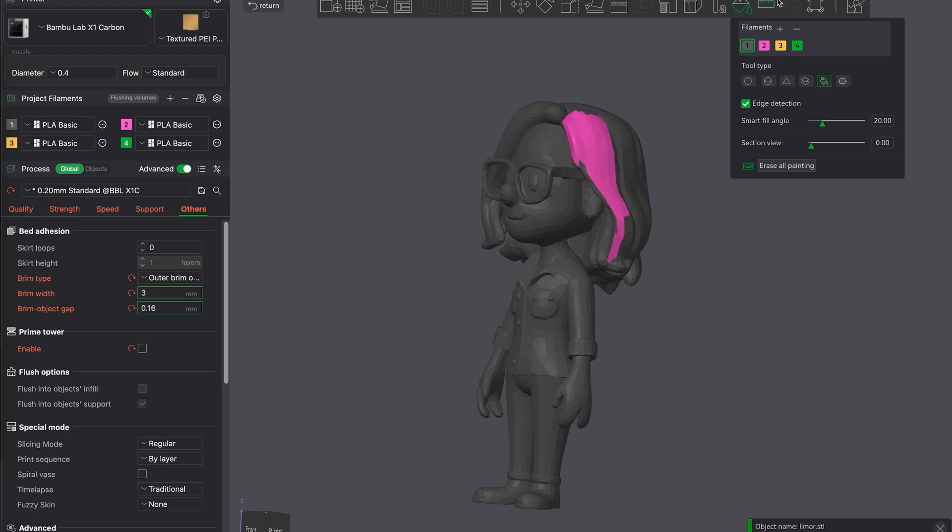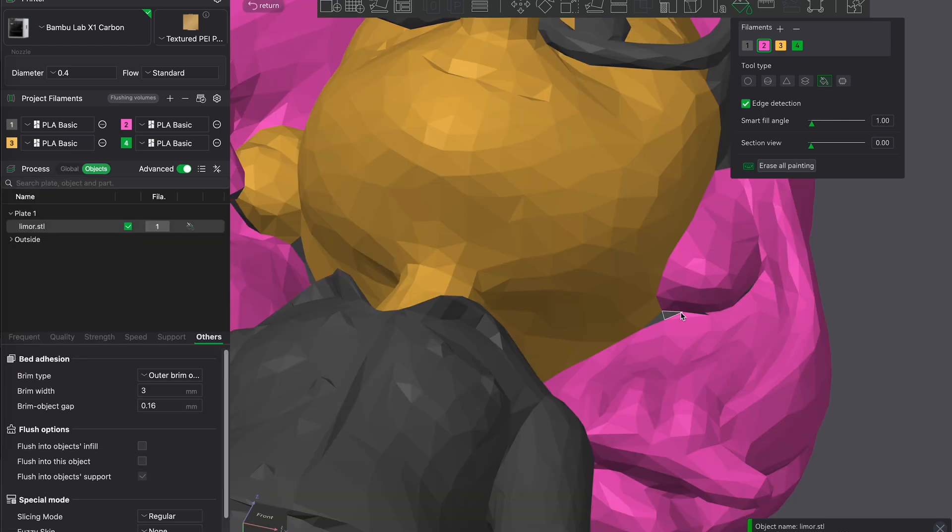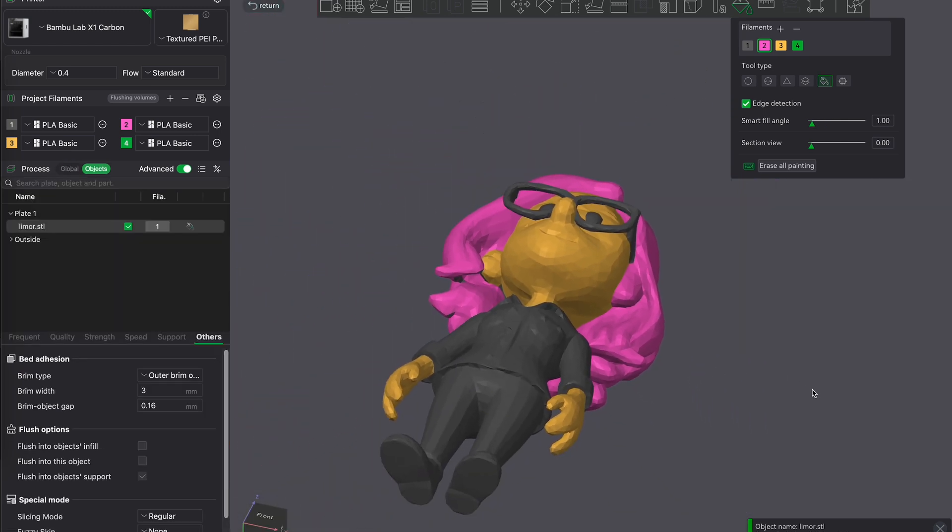Once we're happy with our mesh, we brought it into the Bambu Lab Studio app. Here you can use the color painting tools to colorize the model. Just add your filament colors and use the fill bucket tool to color various elements of the model.